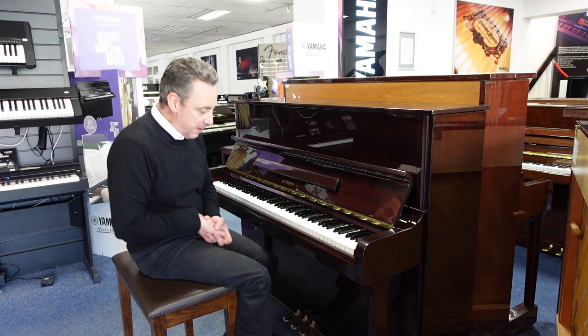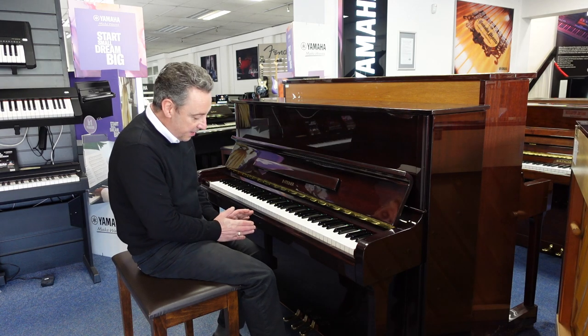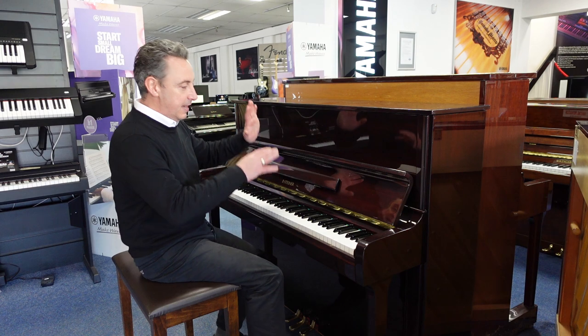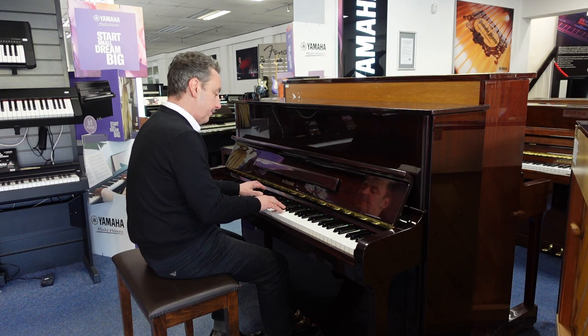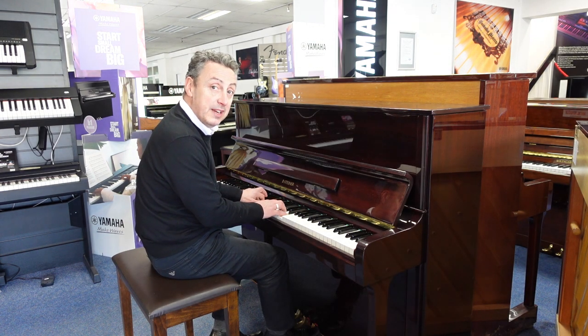Now, it's got three brass pedals, a brass hinge, and a brass logo. The middle pedal — if you pop it down and push it to the left, it puts a felt between the hammers and the strings to give you a lovely quiet sound for practice. So maybe you can practice while people are in bed, or maybe even in the same room.